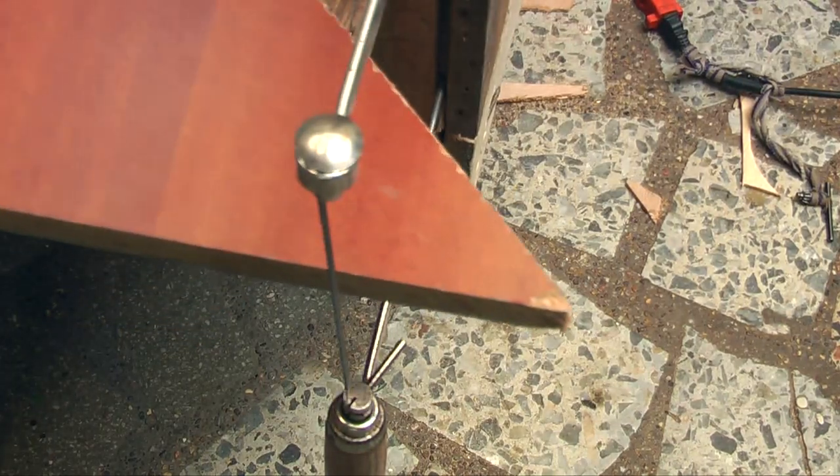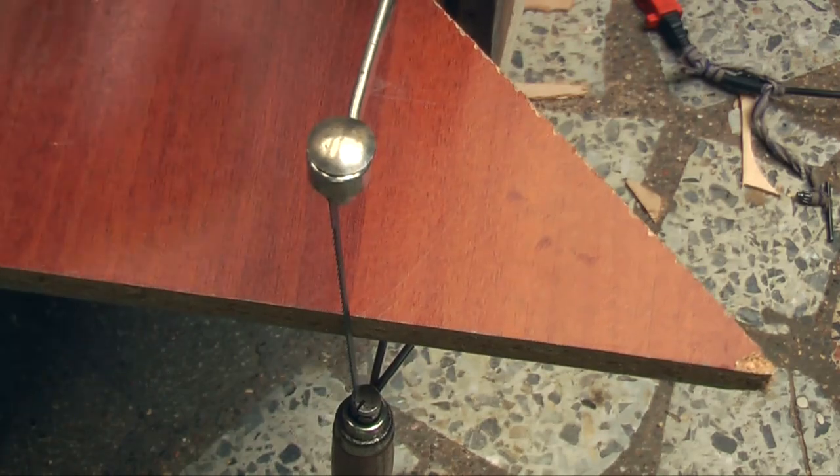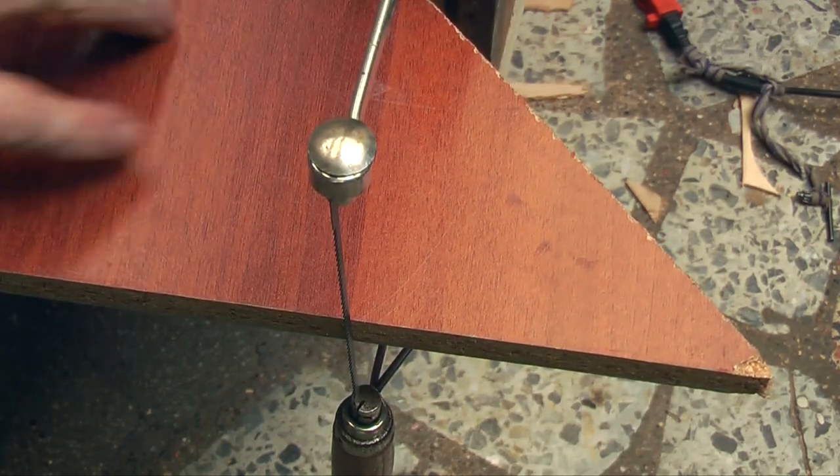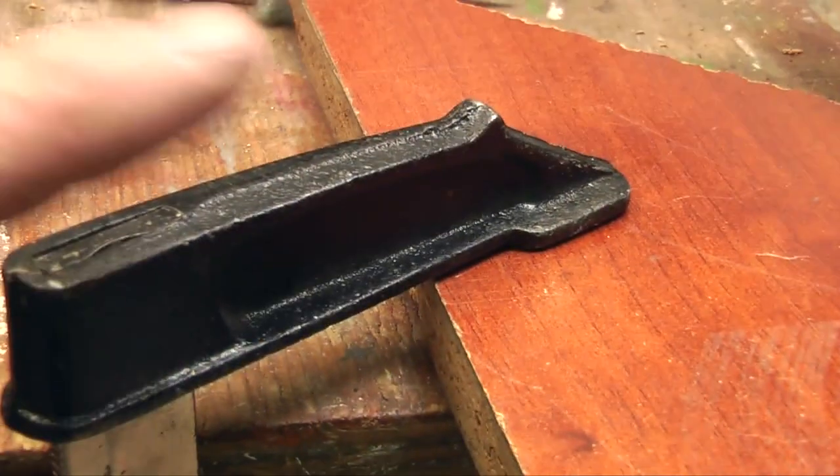The next thing you are going to want is a table for you to cut on. Get a piece of board, cut a slot in it, then clamp the board to the table to give us a table top to cut on — just cut in with a saw so that it will slot in and then clamp it to the table.